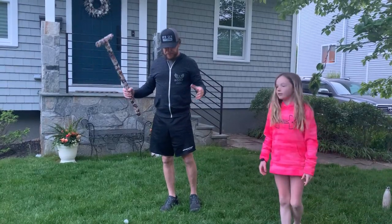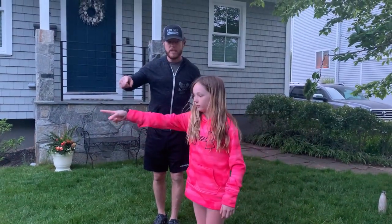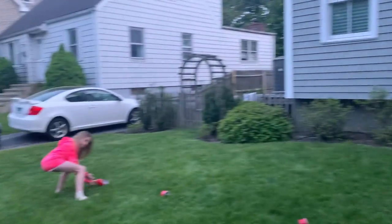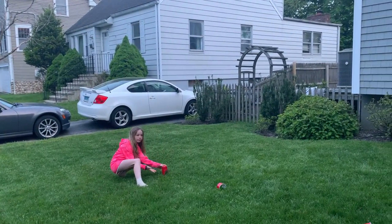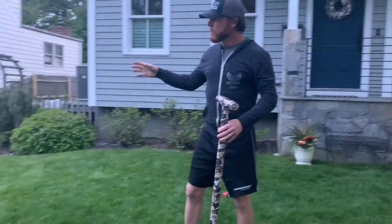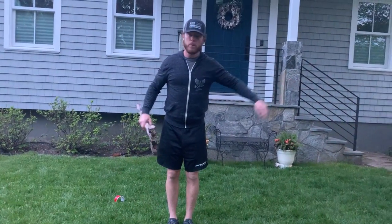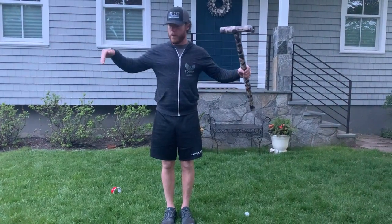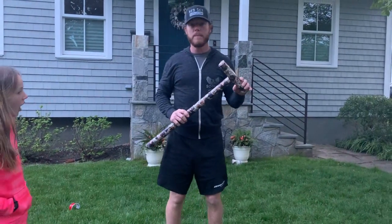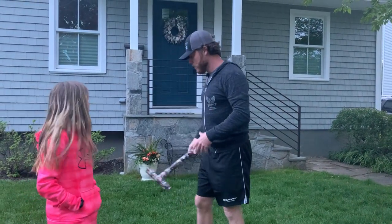Basically, your goal is to get through all the wickets before your opponent does and touch the other side. You can set up another water bottle as the second post. When you hit that post, you win. If you're playing on your own, I'd recommend timing yourself to see how fast you can get through the wickets.